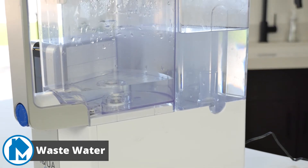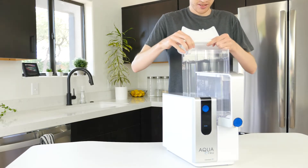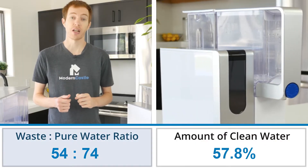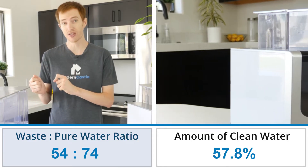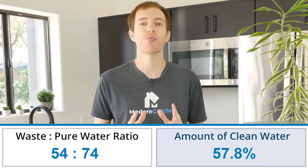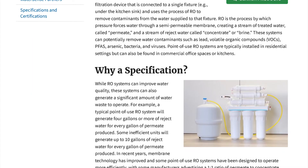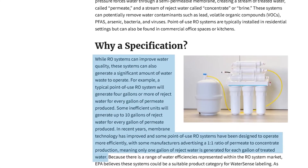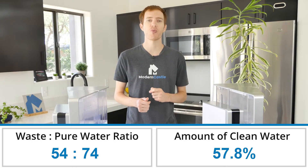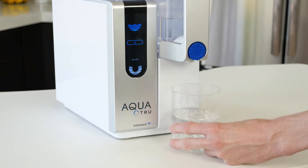During the filtration process, there is some wastewater created — this is the same with all RO filtration systems. For our test, we put one gallon of water, 128 ounces, through the AquaTrue. The AquaTrue has a 54 to 74 ratio, meaning for every 54 ounces of wastewater it produces, it creates 74 ounces of purified water, or 57.8% of the original 128 ounces turned into purified water. Some of the worst RO systems have a 10 to 1 ratio, while the best promise a 1 to 1 ratio. The AquaTrue is reasonably efficient. Ultimately, we consume a small amount of water each day, so a small amount of wastewater isn't a huge issue in our view.